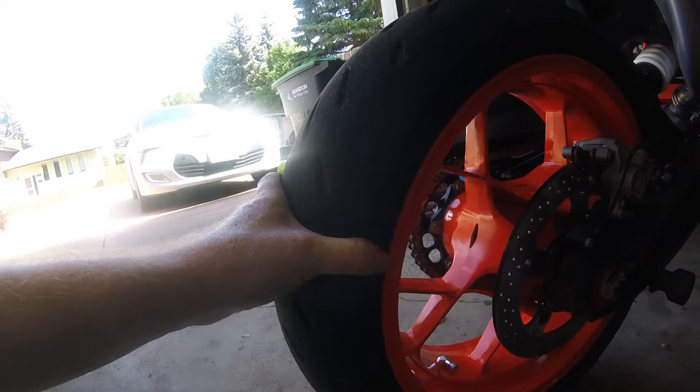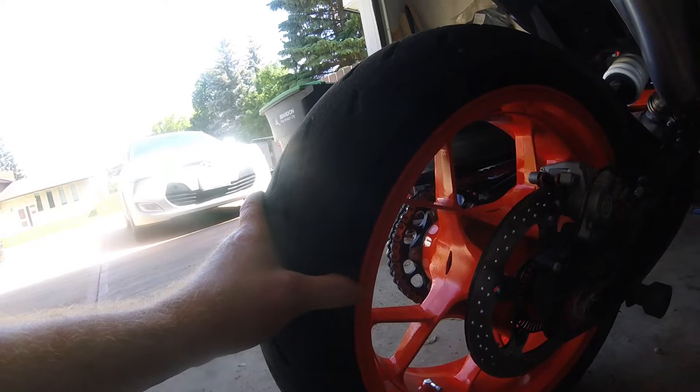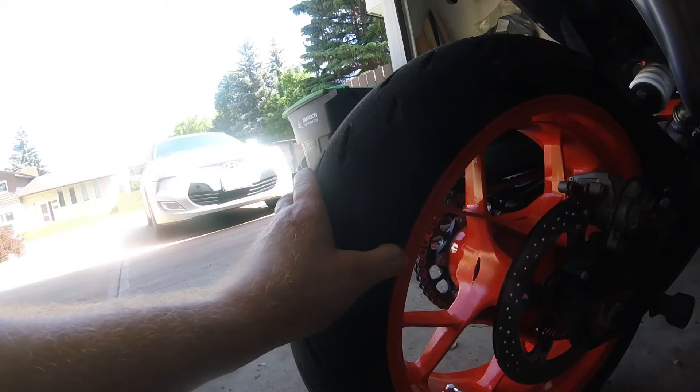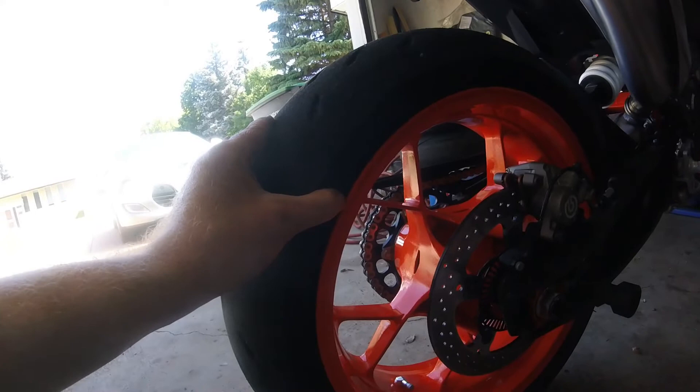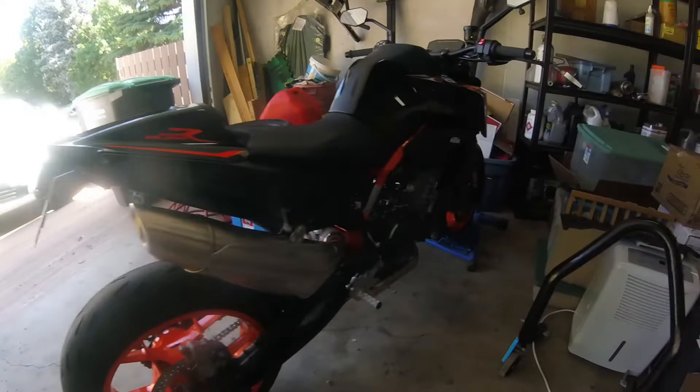There are some nicks in the rim already — that's bound to happen when you're changing tires without a professional tire changer. One of these days I'd love to buy a no-mar tire changer. I'm sure there are people on the internet who claim they can change tires with a set of spoons without marking the rim, but I've been doing it for years and haven't quite mastered it yet.